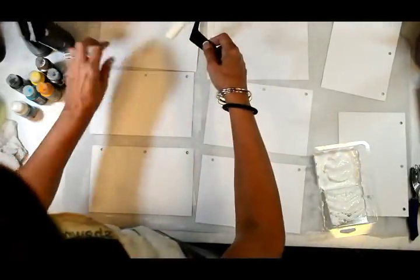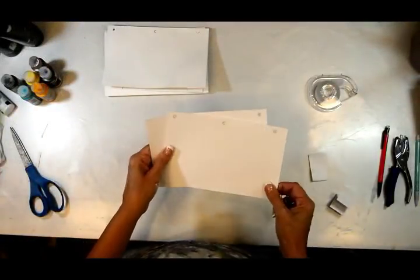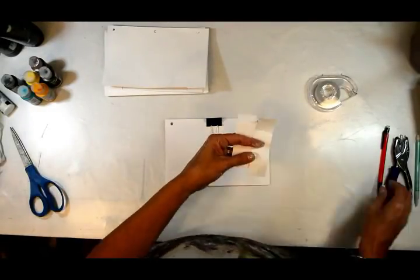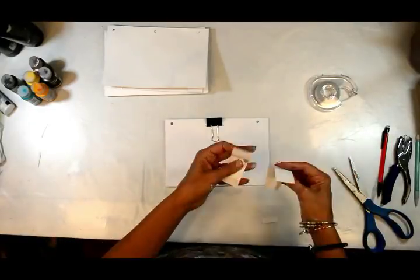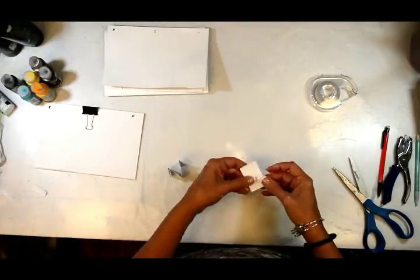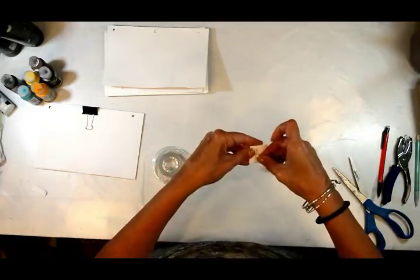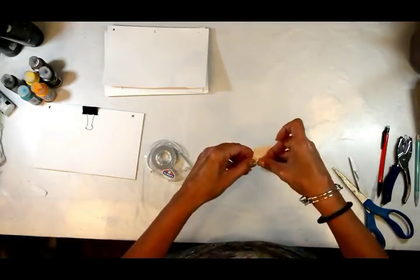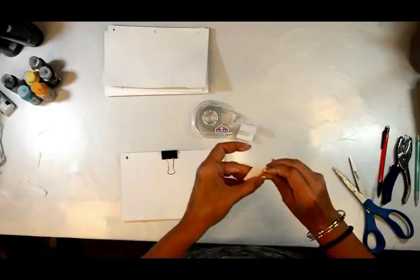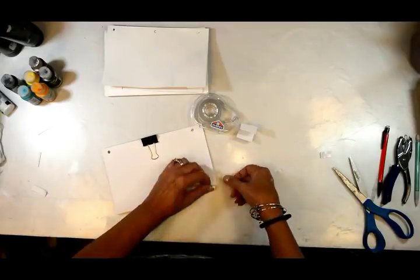Right now I'm gessoing all of the pages, getting a good cover on the front and the back. Then I'm making the little tent that will make our affirmation journals stand up on our desks, tables, or window sills — wherever we need to see them daily. I'm taking two strips, folding them in half, then folding up the ends to make a W or an M shape.